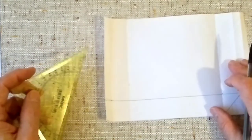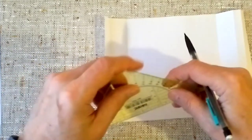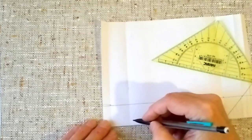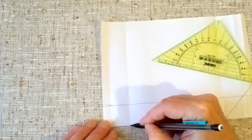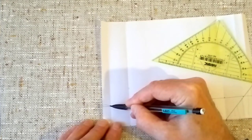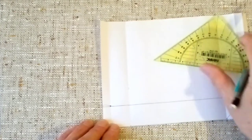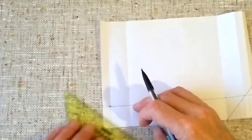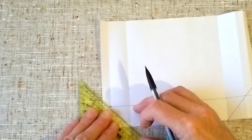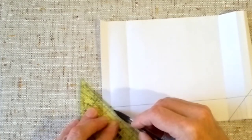Now we move to the G-falz — the edge of 35 mm, that is, the Unterfalz. The same procedure: we easily find the first point, and the second point. We measure against our pattern which is nearby. We found the two points and now we draw a line, connecting these two points.